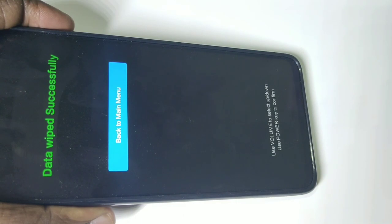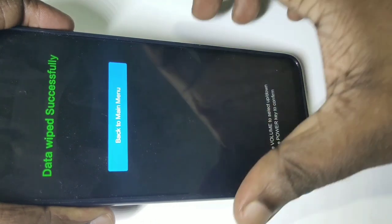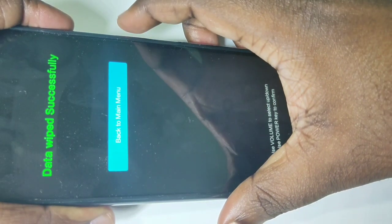Now it's erasing data, please wait. Done — data wiped successfully. Now we can press the power button again.